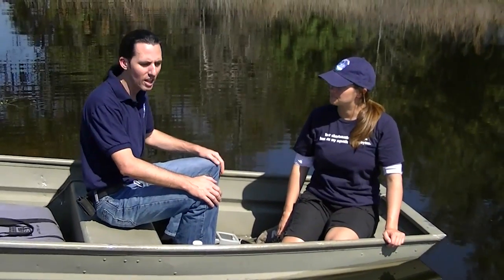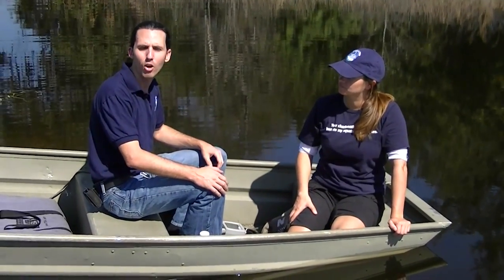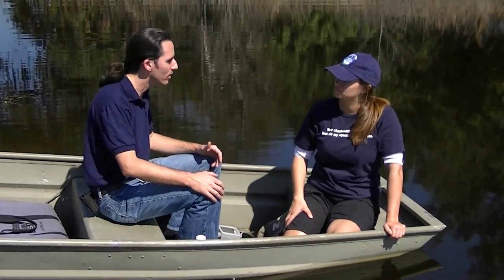Alright, so we're out on a lake with April. She's a sampling volunteer for us, just like you, that helps us sample lakes, streams, and ponds. And we're going to show you some of the techniques that we use to take samples, and also some of the things that you do as a volunteer.